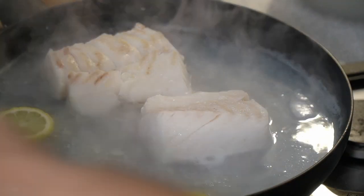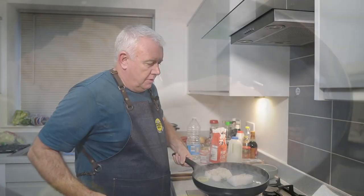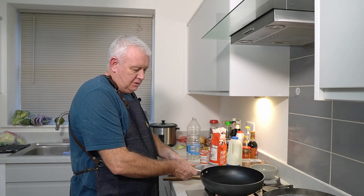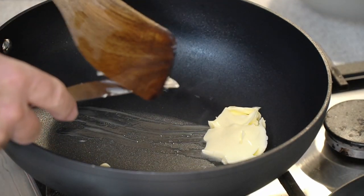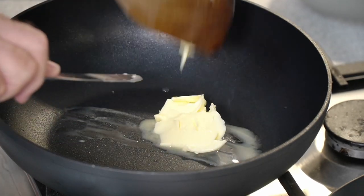To make it easier for the video, we're going to swap the pans — the cod is poaching at the back — and we're going to make our parsley sauce. The sauce doesn't get much easier; we're just making a roux. We want to go in there with about two tablespoons of butter.